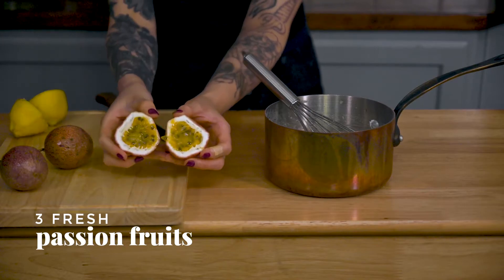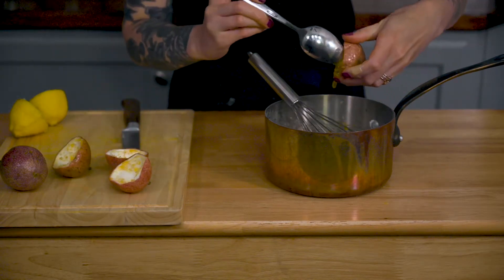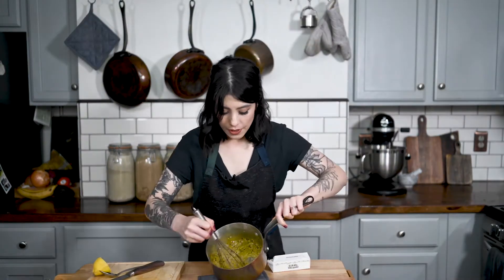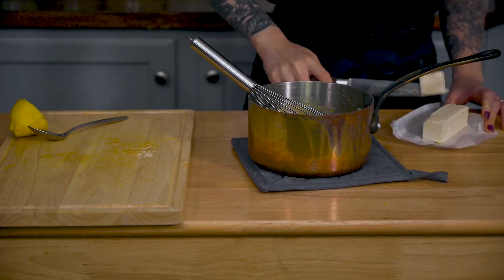I believe you just kinda scoop those out. Try not to get any of the white pith in there. I'm gonna put this over medium heat and whisk it until it becomes a little bit thicker. It obviously got a lot goopier. I'm gonna add a tablespoon of vegan butter and drop it in. I'm hoping this will make it a little bit looser. I'm gonna put this into something different and let it cool in like a jar or something.